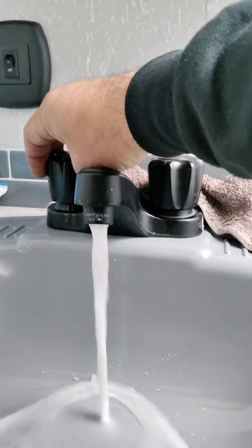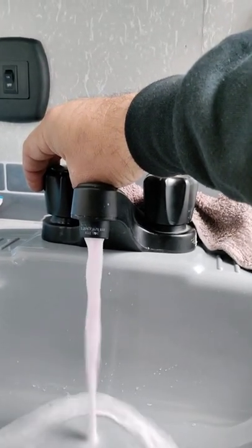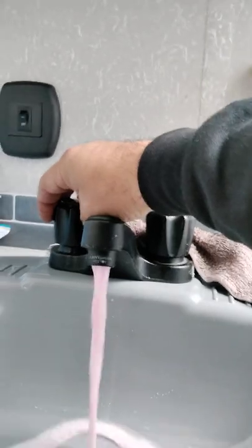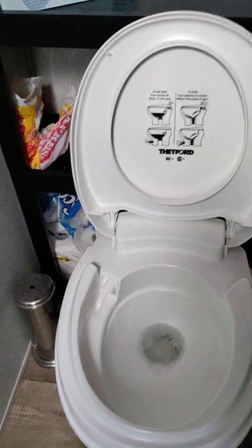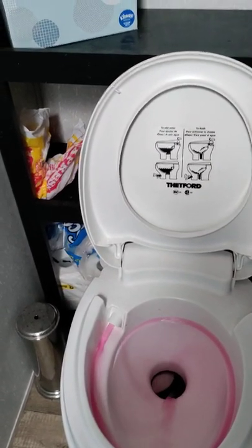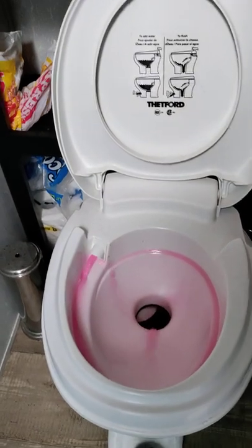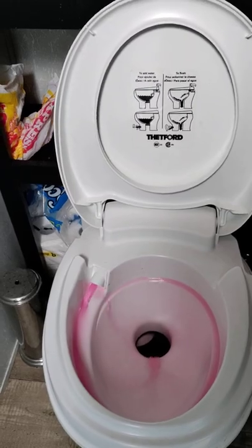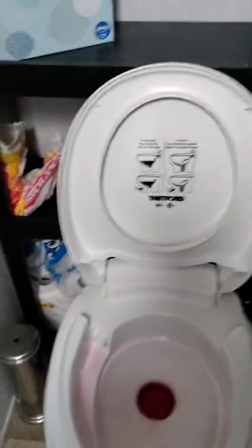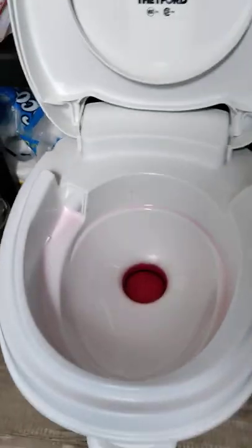Do the hot water side so the pink comes out. As it's draining it's sucking that antifreeze down. Then go over to your toilet, step on it to flush all the water out — there's the pink. Let it run for a while to build up a little bit inside the toilet, and make sure you leave a little there to keep that seal.